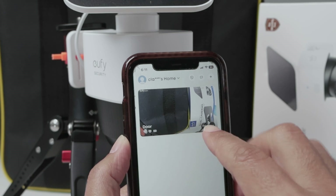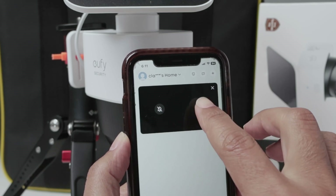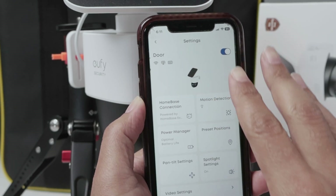As you can see, I have the video here on my app, and I come here, I click the three dots, go to the settings, and here I have all the settings for recording video.